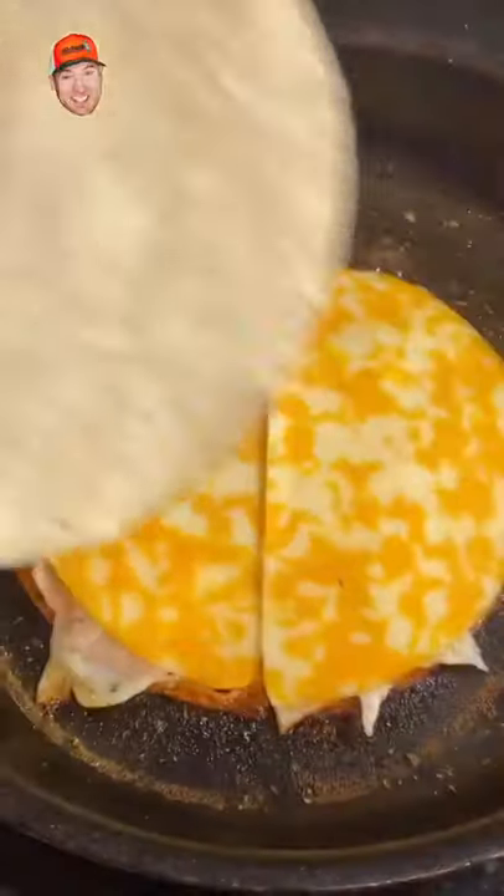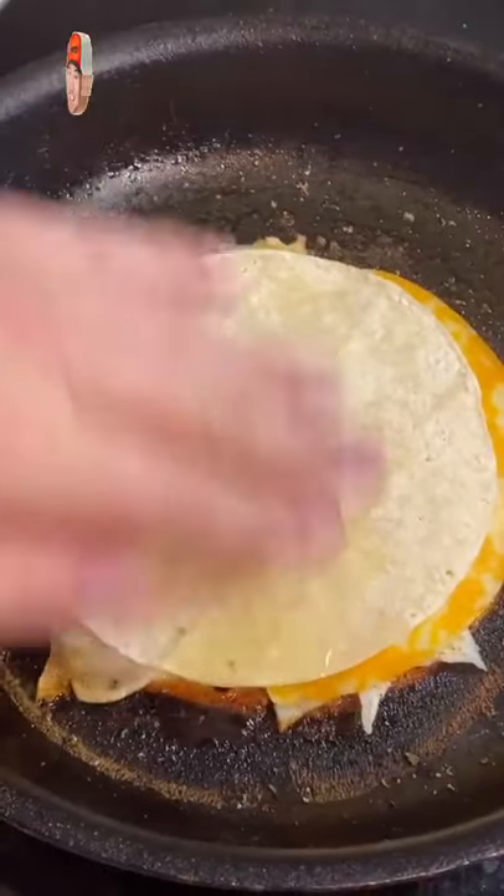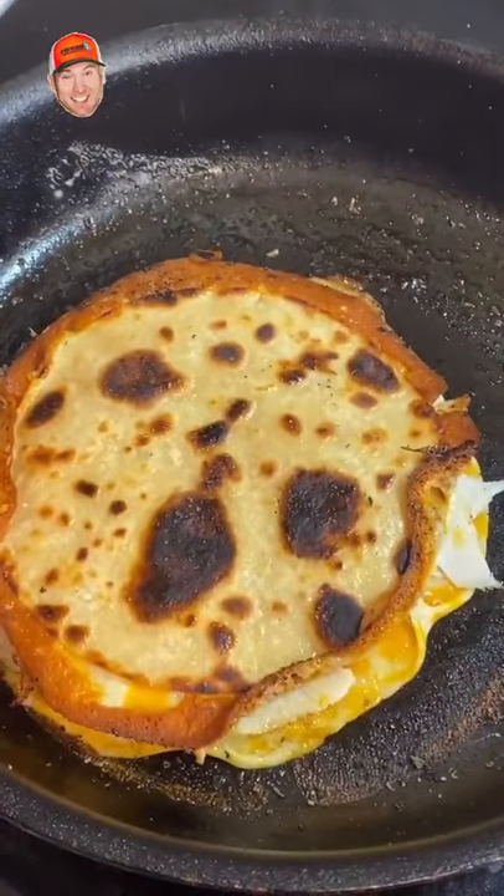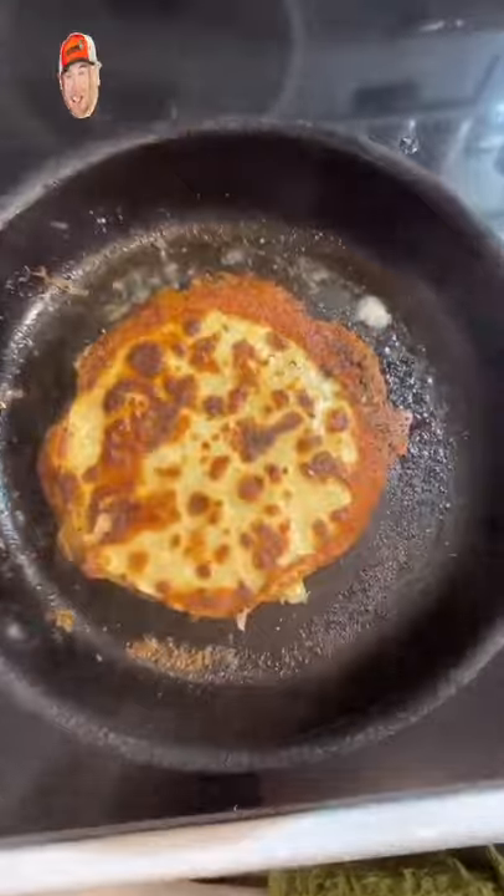There we go, tortilla on top. Little bit of oil, rub that around with your fingers. A little pinch of salt. Flip it — yeah, flip it again. Get it crispy.